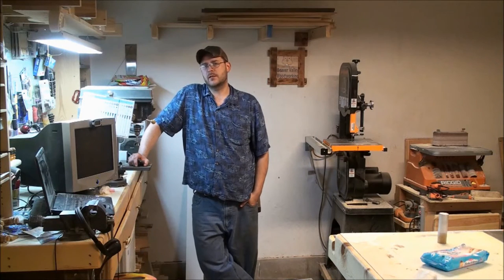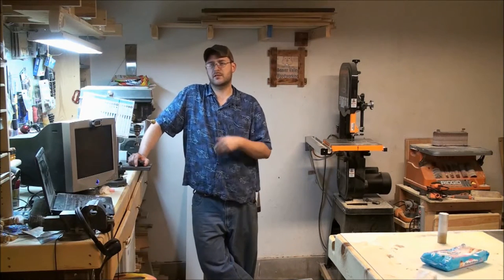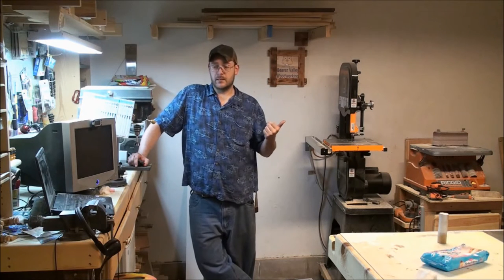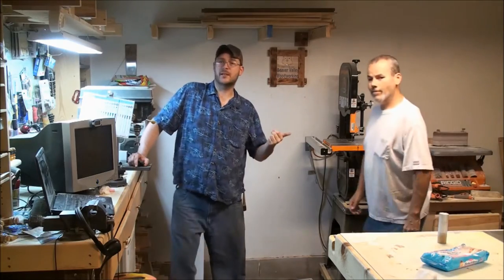Hi, I'm Dale from Beaver Valley Woodworking. Today's episode is going to be a special one because we've got a special guest woodworker in the house. He's Ron Buchanan, a.k.a. the Traveling Woodworker. Here he is.